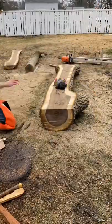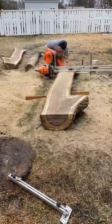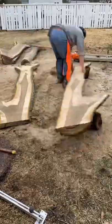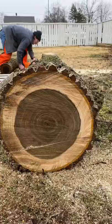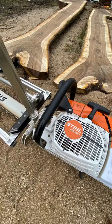Here it is sped up so you can see all of the different cuts. And in just a minute you will see some photos of the finished product that is now stacked and drying, waiting for us to make some beautiful furniture as soon as it's ready to go.